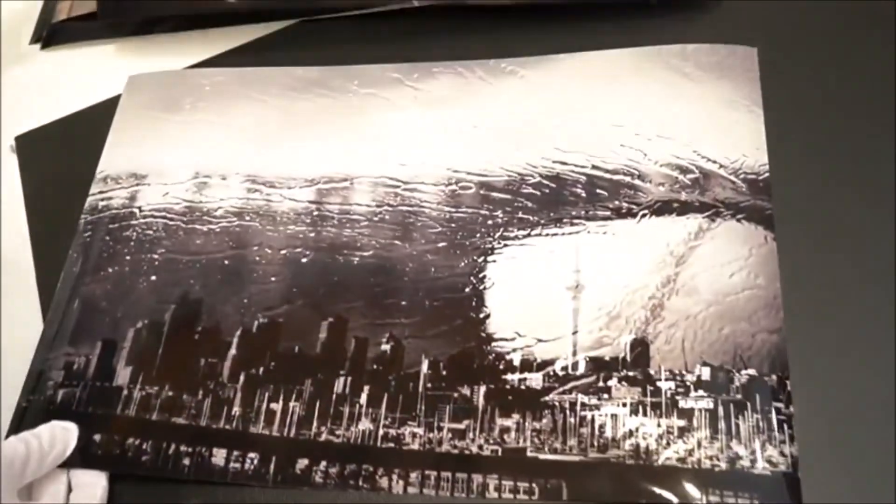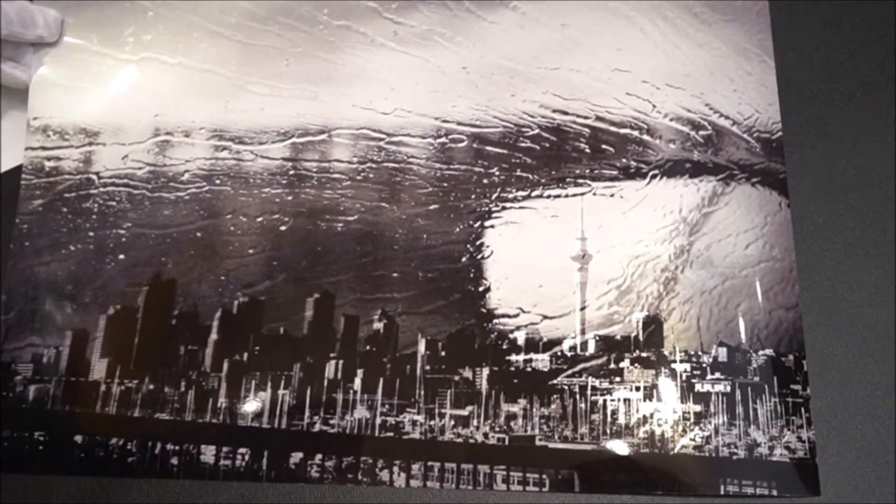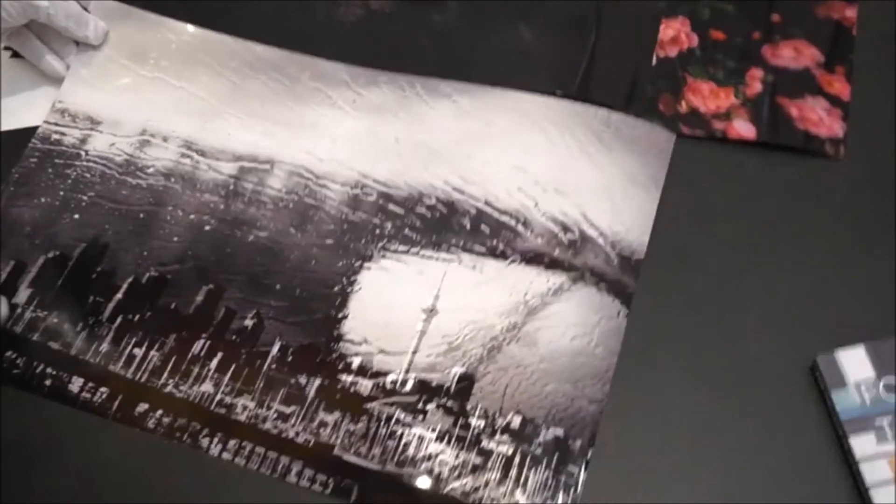And the last one is of our beautiful Auckland skyline, in the rain. Four seasons in one day — I think that's what I entitled it on my Instagram.